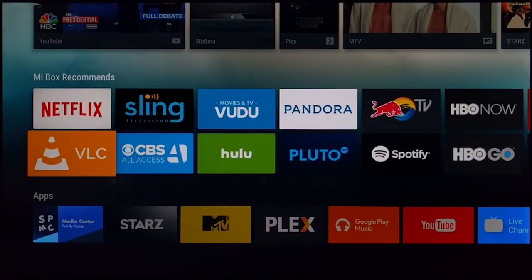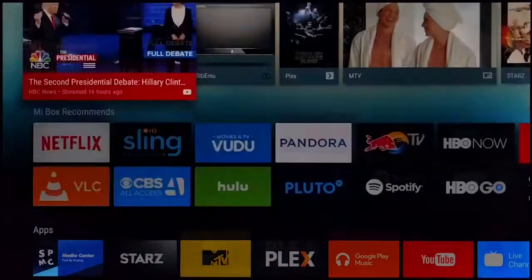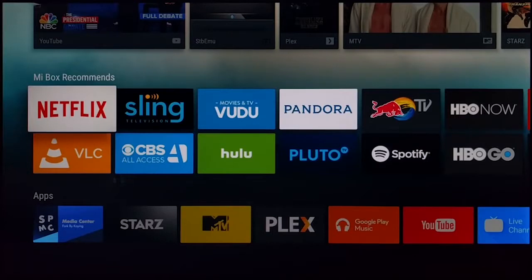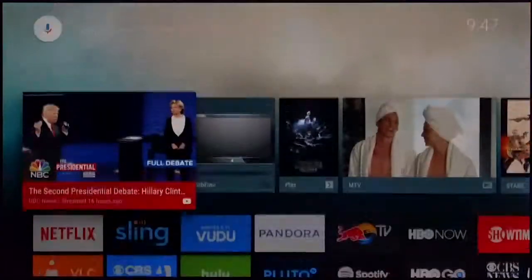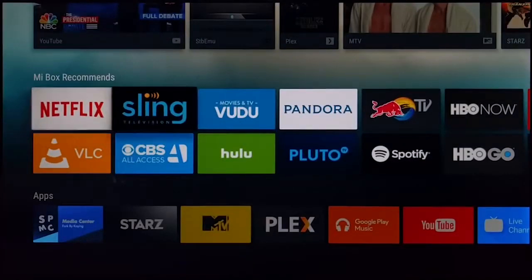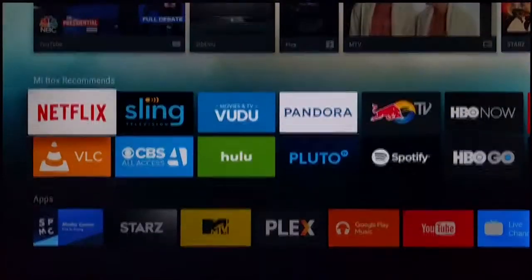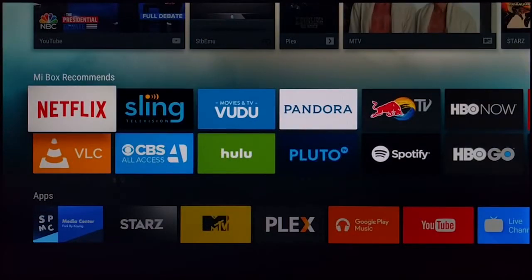The Chromecast costs about $35, and the newer one is about $69, but all you can do with it is cast. The Mi Box is also $69 and gives you this full Android TV OS UI. So you have to decide whether you want just casting or the full OS experience.